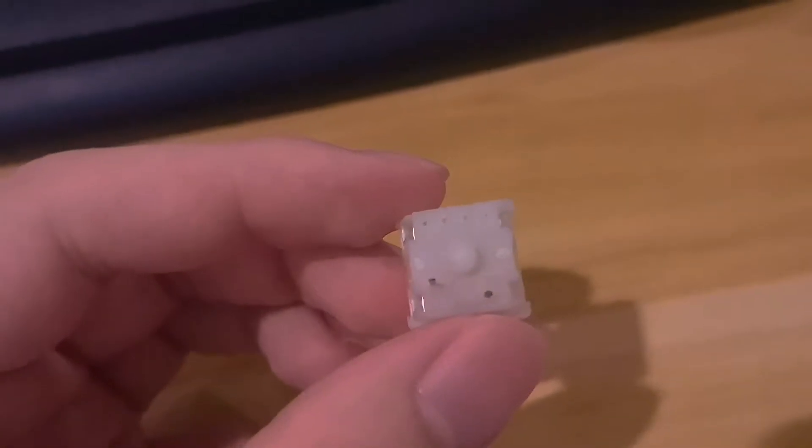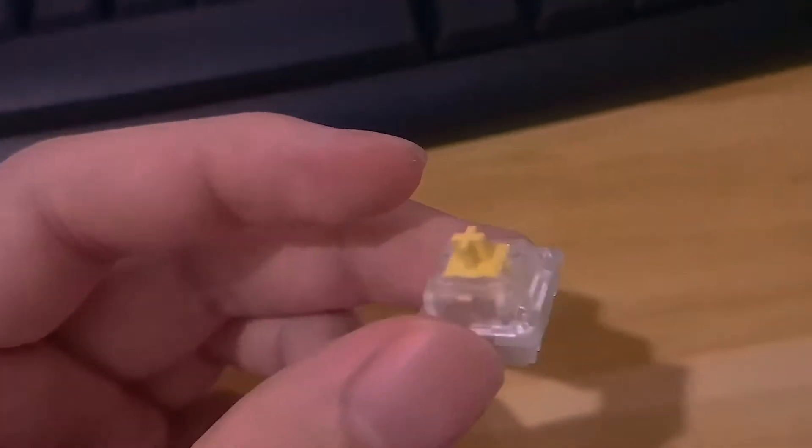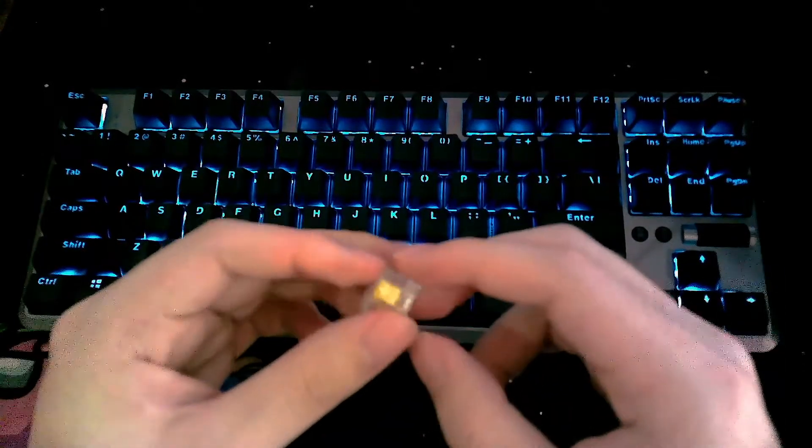It should be noted that the switches I received come factory pre-lubed on the stems. Out of the box they're already very smooth and have almost non-existent scratchiness in both sound and feel. The ones I have on this keyboard are already filmed and lubed with Krytox 205 grade 0.